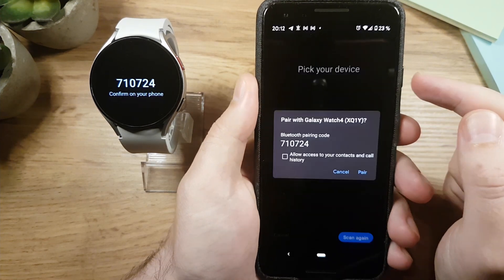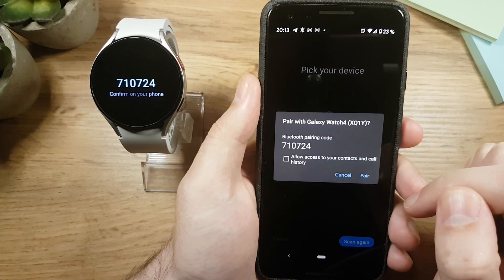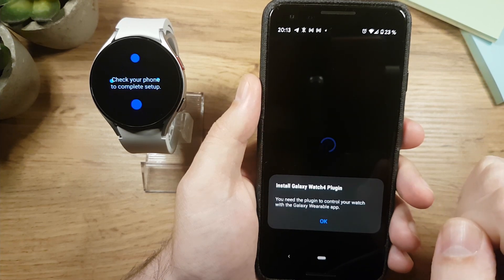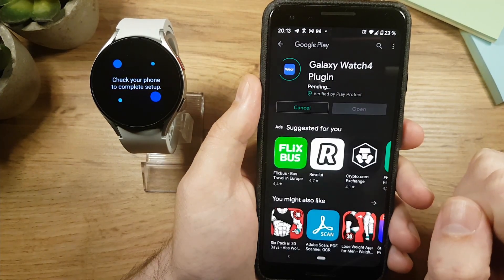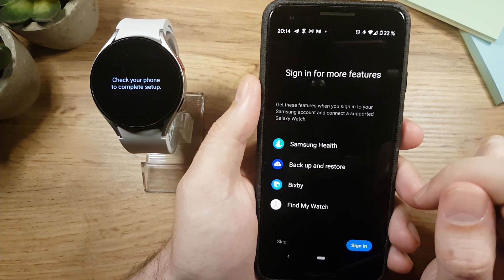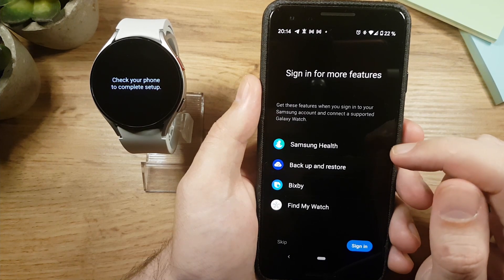It will also give you an option to allow access to your contacts and call history. It's better to confirm this if you plan to use those features, but I'll leave it unchecked. Tap Pair. If the app asks you to install a plugin, definitely do it — though if you're on a Samsung phone you likely won't need to. Once the plugin is installed, you'll get an option to sign in for more features, which I suggest you do.